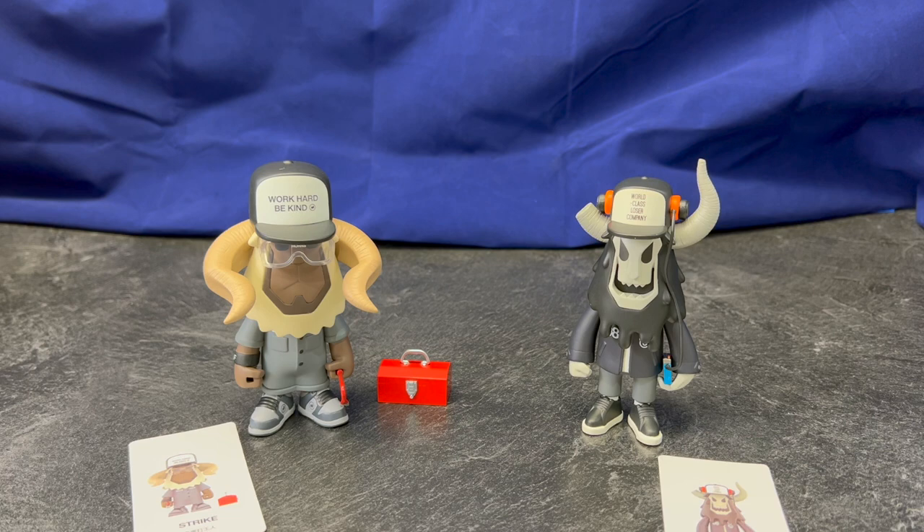Out of the packaging, the first thing I've got to say about these guys is how well they're packed. Even though they're just in a wrapped packaging within the box, there's individual wrapping that helps protect the accessories as well as the figure. You can tell they took a few extra steps in taking great care of these figures — they really did a top-notch job.